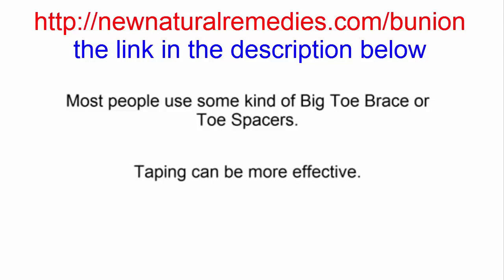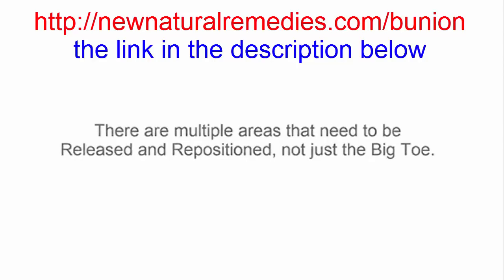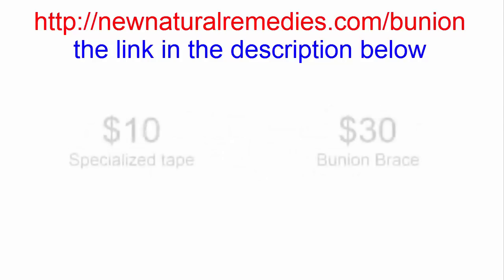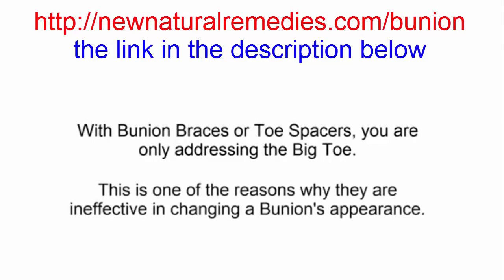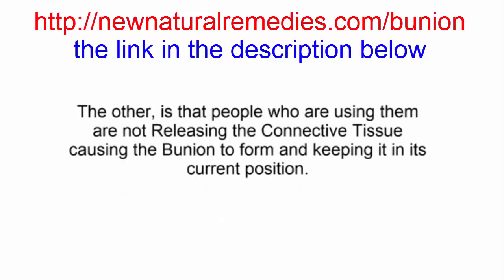Here's the second thing that you might not know. A bunion is not just a big toe misalignment. It's not just a foot misalignment. It's a whole leg problem. There are multiple areas that need to be released and repositioned, not just the big toe. You can easily address each of these areas with a targeted release followed by a piece of specialized tape to teach the structure where it should be. The specialized tape costs only about $10 a roll versus $30 for a bunion brace. With bunion braces or toe spacers, you're only addressing the big toe, which is one of the reasons why they are ineffective in changing a bunion's appearance. The other reason is that people using them are not releasing the connective tissue causing the bunion to form and keeping it in its current position.